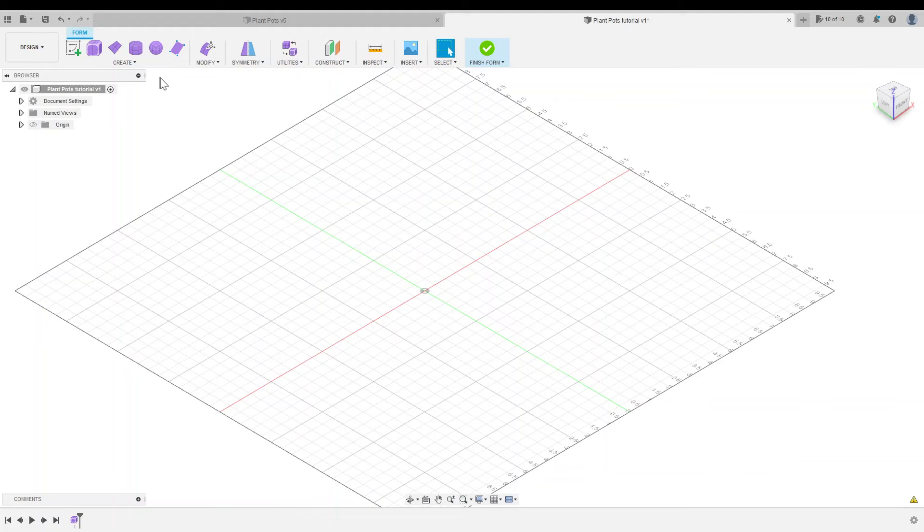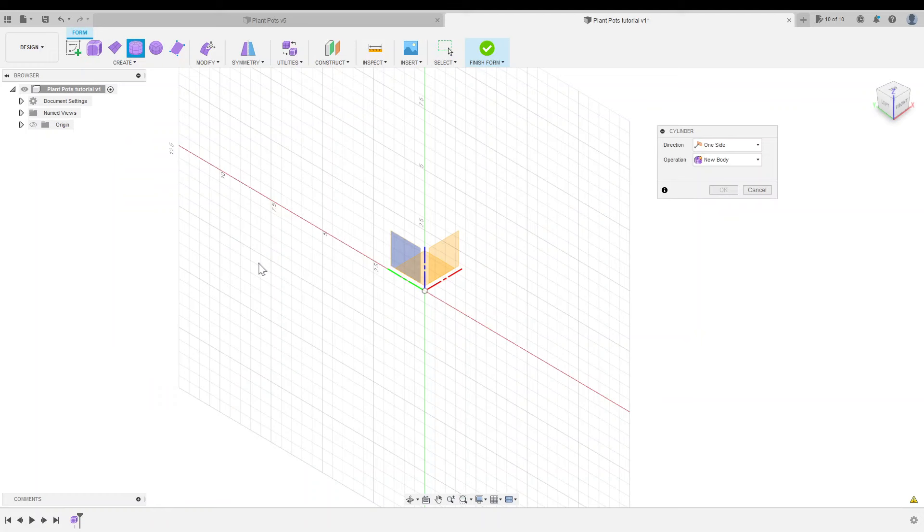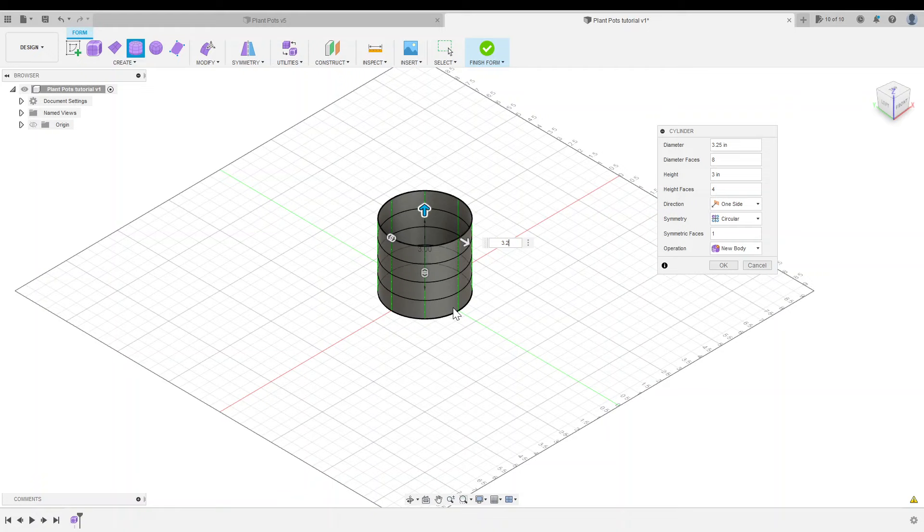Now that we're in the Form workspace, you'll notice that the tool selection at the top has changed. Whenever you're creating a form, you'll want to start with a shape that's as close as possible to your final product. Since we're making a plant pot, we're going to start with a cylinder. I'll click on the XY plane to start my cylinder. I've measured my existing plant pot — it's 3.25 inches in diameter by 3.25 inches tall, so we'll make our cylinder that same size.